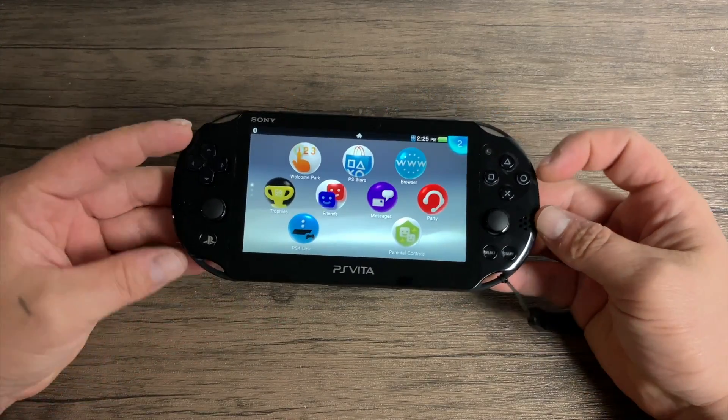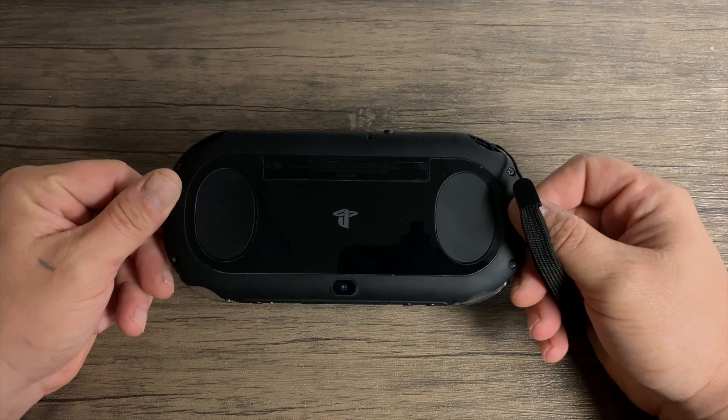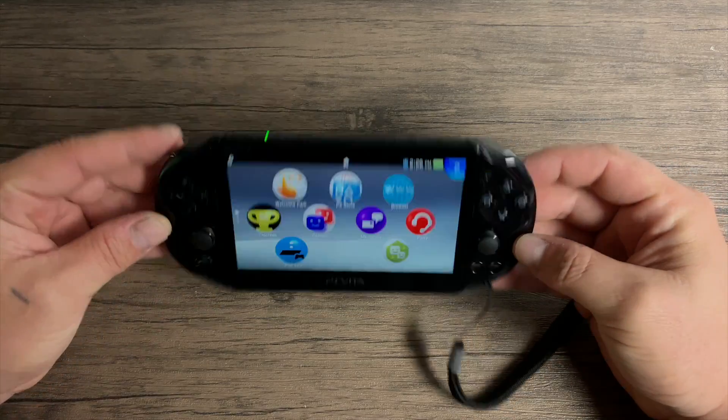What's going on everybody? It's ETA Prime back here again. Today I'm going to be taking a look at some emulation on the PlayStation Vita.